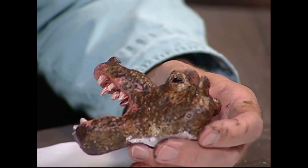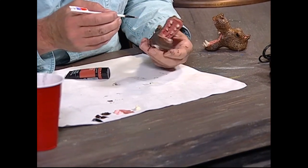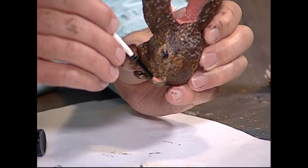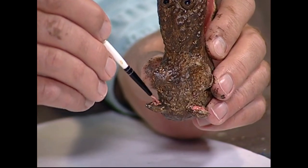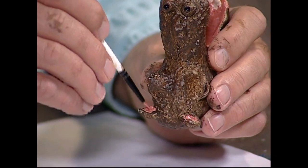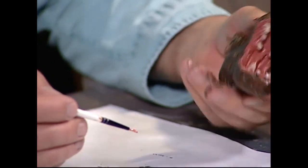Now, that color we mixed a few minutes ago with the rust color — I want to do the inside of the ears on the hippo. See this? We'll paint one ear and then the other side as well. See how we did that? It's looking nice.